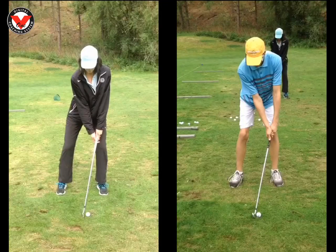Hey guys, nice lesson yesterday. A quick little recap for you so you have a reminder when you go out and practice.